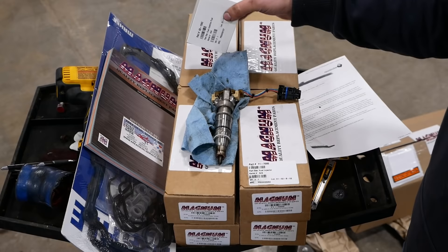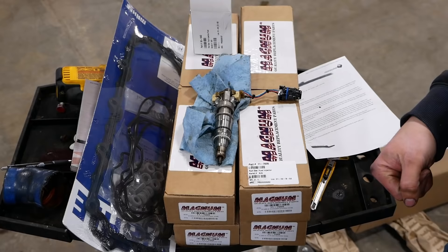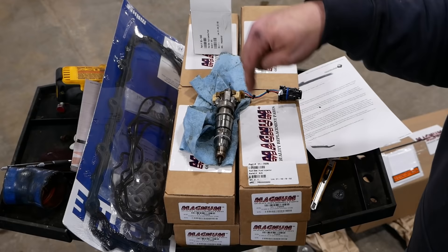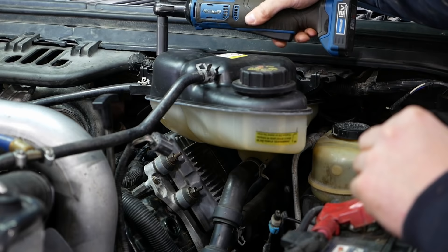They sell these pro packs — Curtis has a parts counter video talking about them for different engines. It has all the stuff you need. Area Diesel Service, Carlinville, Illinois — I'll put links to their YouTube channel and website. Fantastic people to deal with. Now let's pull the injectors.